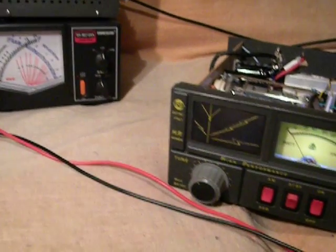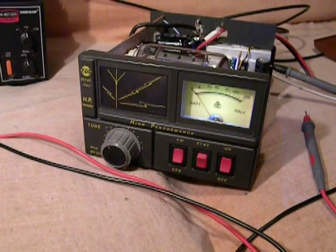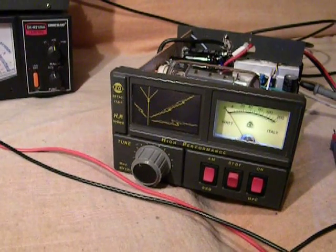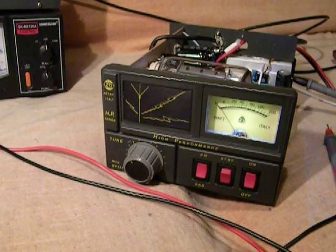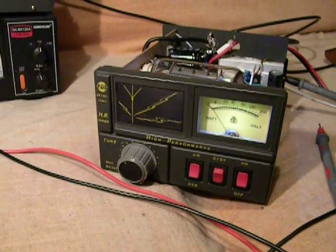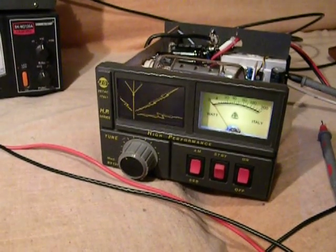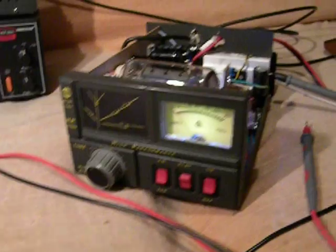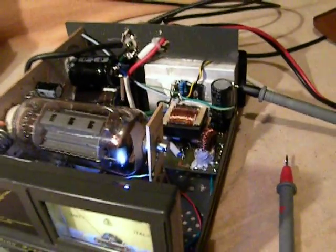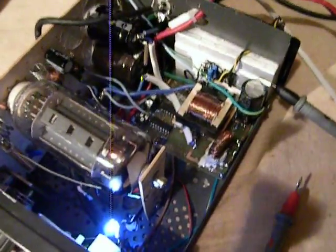Hello everybody, I'm back with the Zetagi BV-131 amplifier. In fact, that converter that I was using before was made at 50 Hz at low frequencies, had very, very low efficiency, so I was not happy with it. That's why I started to build a modern up converter.